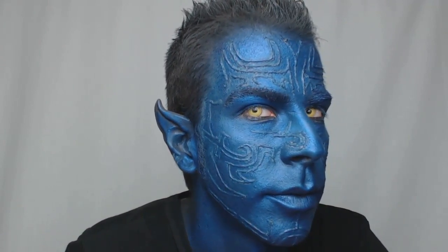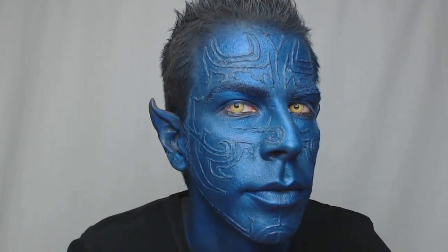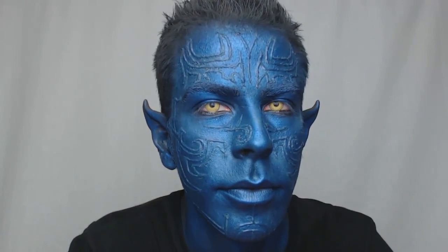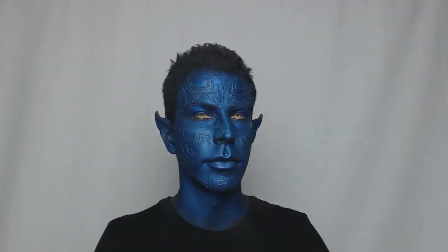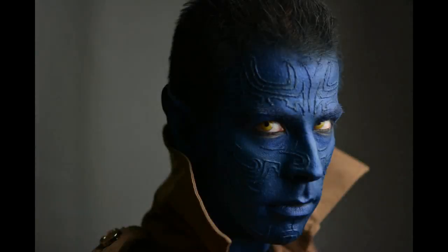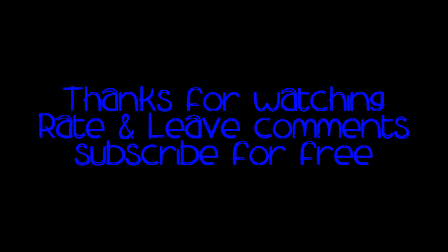If you like the look, leave me feedback in the comment section below, give me a thumbs up, and make me happy with that. If you want to get in touch with me otherwise, leave me a message on my Facebook at facebook.com/AnthonyCook, have a look at my Instagram, and I'm also on Twitter as AnthonyCookMUA. See you next time, bye!